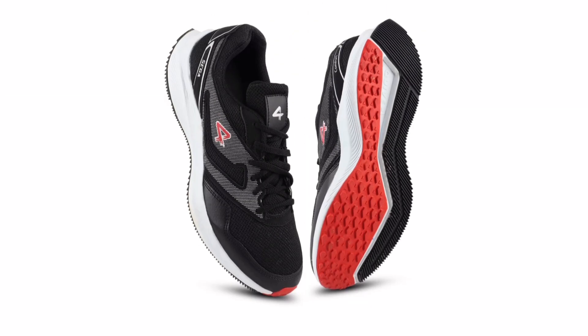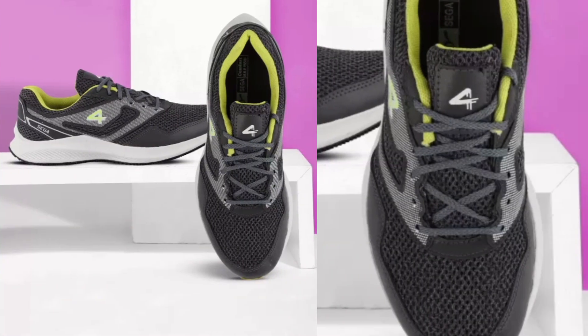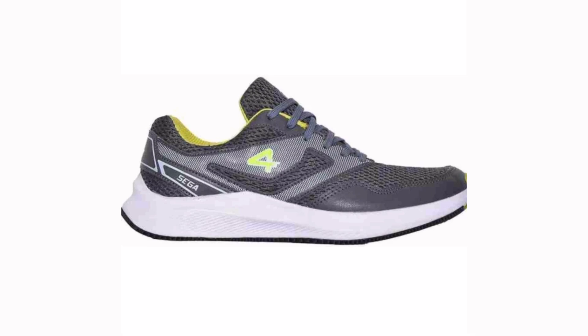Have you ever heard about the Sega brand? I think this is a hidden gem, because when I was analyzing this brand I found it is mainly famous in the sports category. Sega Comfort is a very good option for sports persons and you can use it for heavy sports activities.